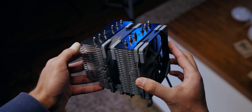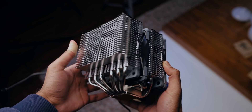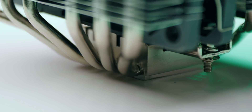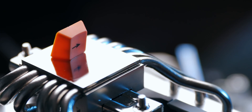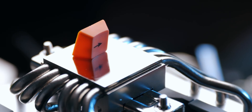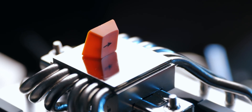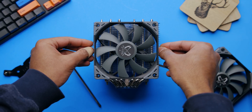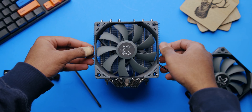The heatsink itself is a straightforward dual tower design with aluminum fin arrays capped with plain black metal. There are also six heat pipes, which is two more than Corsair uses on their $100 A500 cooler. Another nice thing to see here is a flat base machined to pretty high standards — no cheaply designed heat pipe direct touch base here.